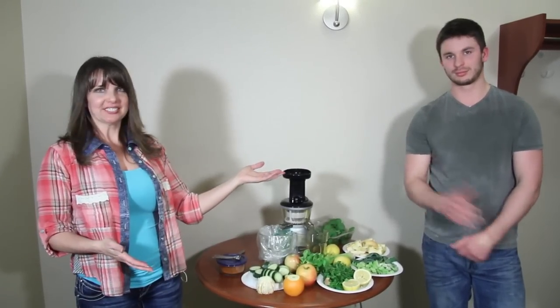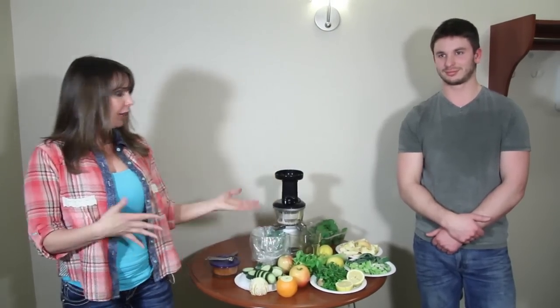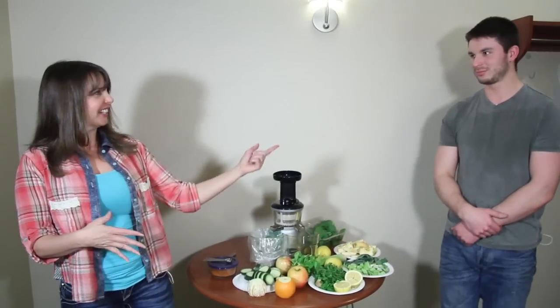Hi, I'm Tracy from JuiceWrestlePeace.com and today I'm here with my son Tony and we're going to show you how to make a weight loss and workout juice. So if you want guns like these, this is the way to go.